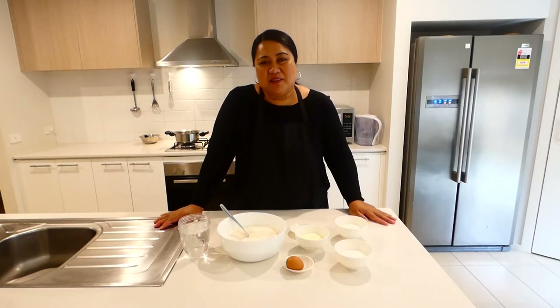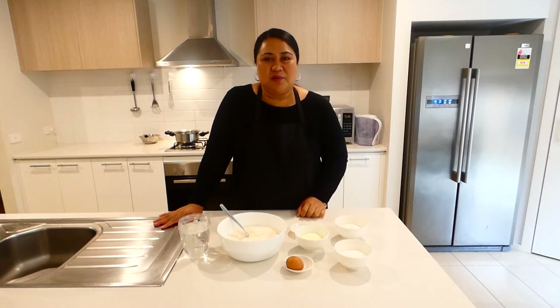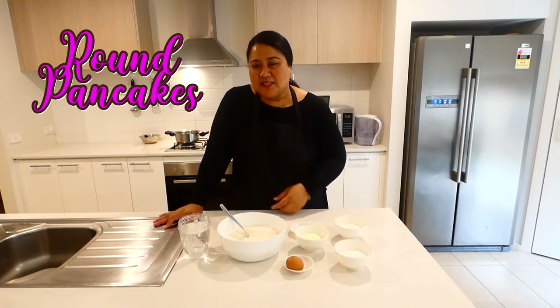Hi friends and families, welcome back to my kitchen, Meals with Nils. In this episode I'll be showing you how to make ground pancakes, or round pancakes, lapopoko inside. So let's get started with the recipe.